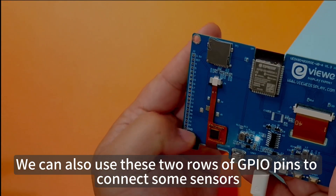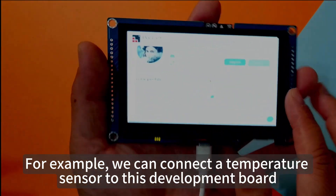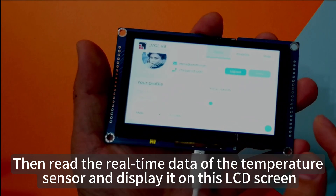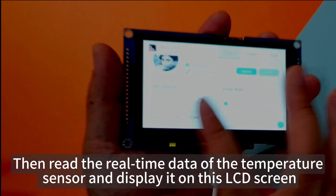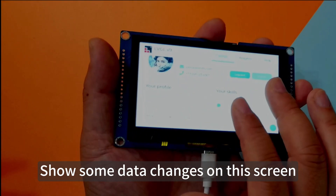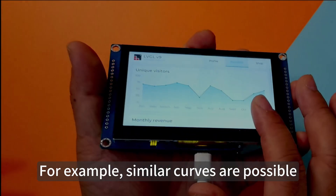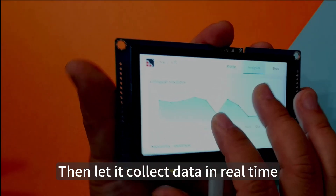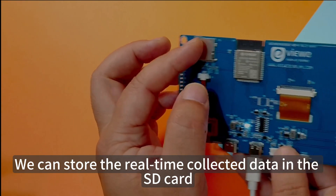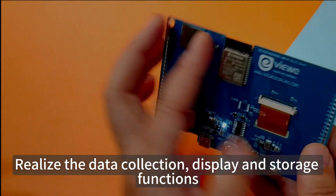We can also use the two rows of GPIO pins to connect sensors. For example, connecting a temperature sensor to this development board, reading its real-time data, and displaying it on the LCD screen — showing data changes such as curves. We can store the real-time collected data to the SD card, realizing data collection, display, and storage functions.